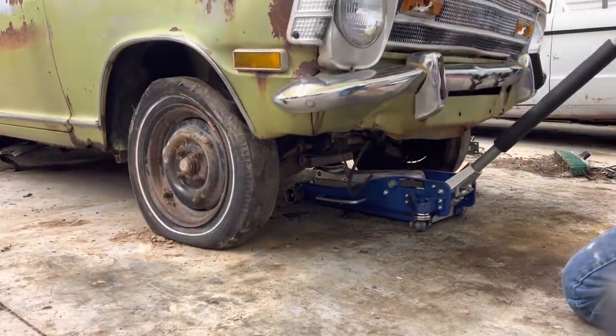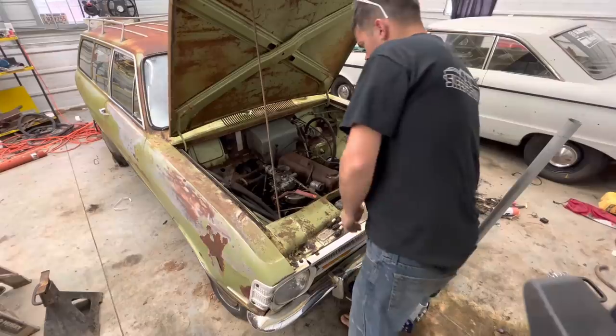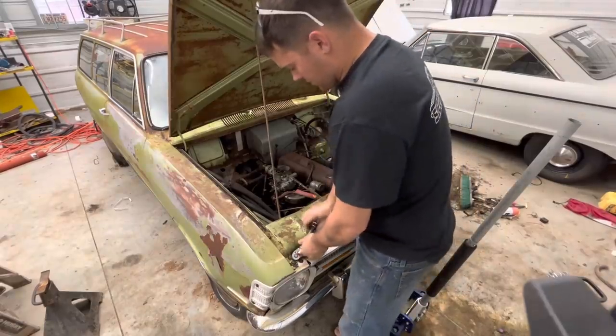I think we can all see what's going on here. This thing — 40 years was just too much, I guess. But I never leave you hanging, so we're going to tear into this motor and see what's wrong with it and if it's fixable or not. Let's start tearing into this thing and see what the cylinders look like.